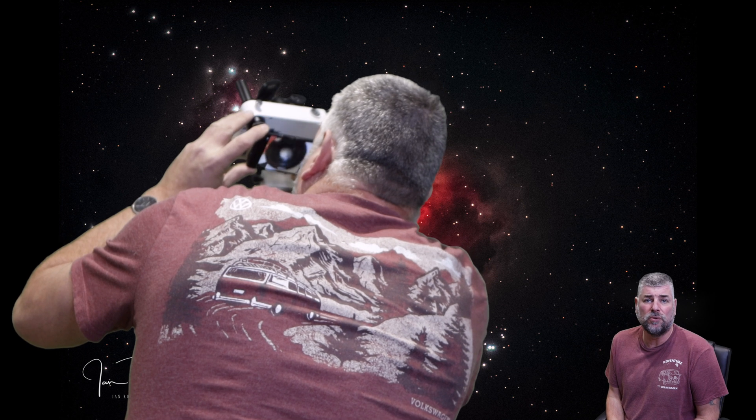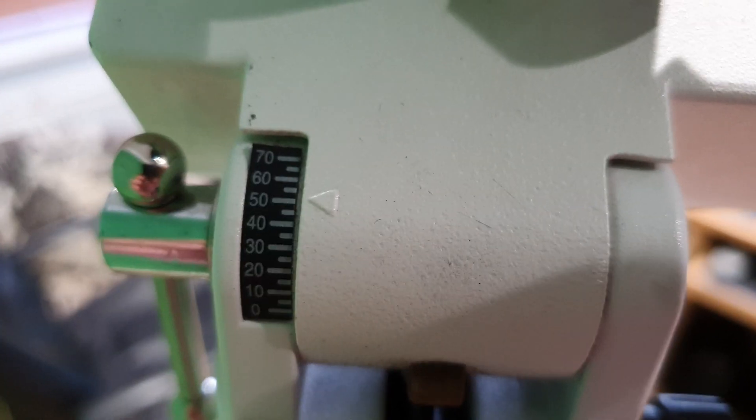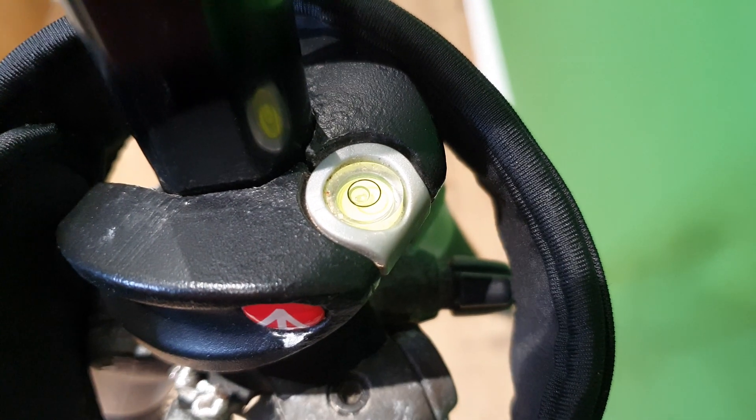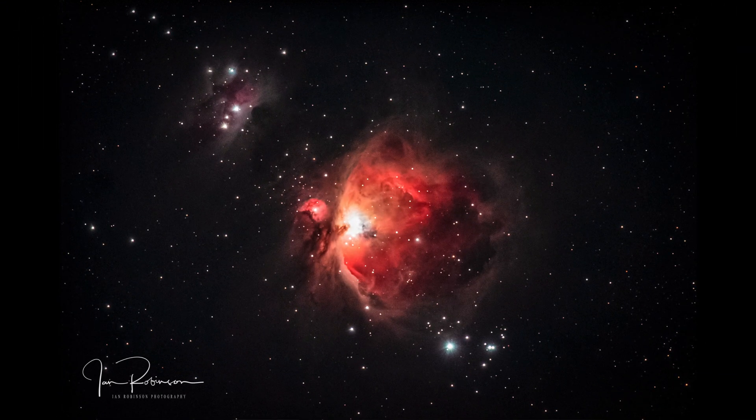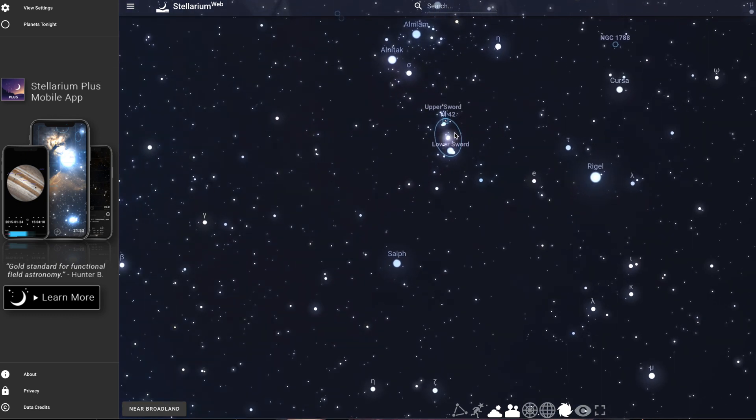I polar aligned by firstly pointing the tracker north, then adjusted to the degrees I needed in height according to where I am — 52 degrees north to point at Polaris. Just get your tripod level first before trying to align to the north star. Then it will make it much easier to find. Once aligned and level, you are now ready to slew your camera and lens to the desired subject — for me, the Orion Nebula. Orion can be easily found using Stellarium, which is a web-based app and a great tool for finding subjects in the night sky.